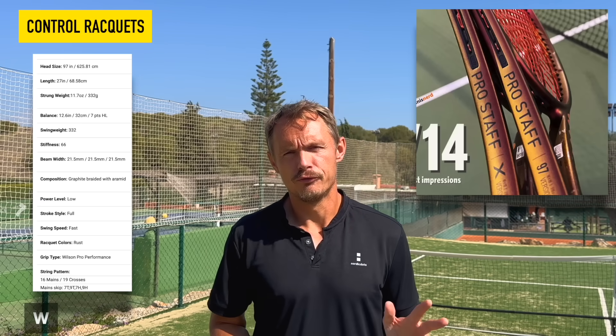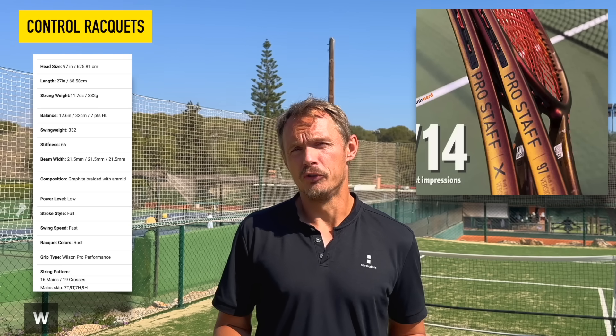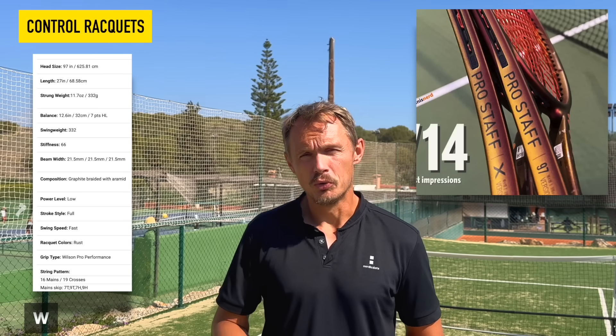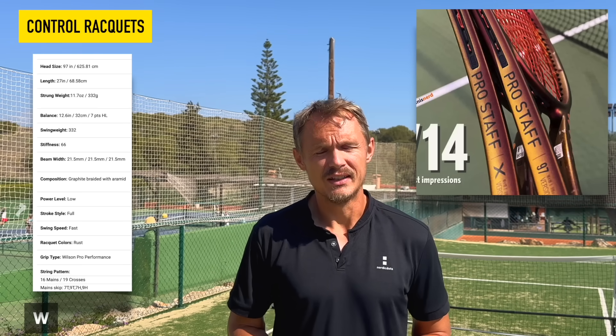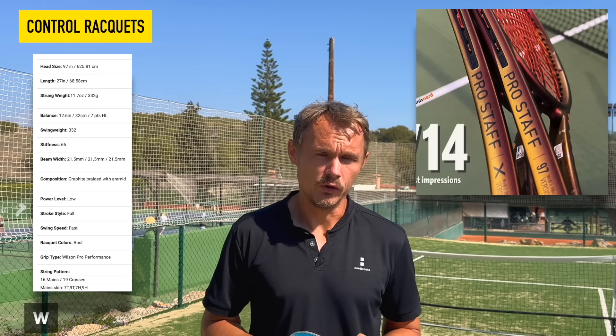From Wilson on the control side, the Pro Staff 97 version 14 — that was a nice update. It's very nice on the one-hander and an obvious choice for Roger fans. You don't need to go up to the RF97; the 350 gram Pro Staff 97 is still a relatively heavy racket these days and performs really well on the one-hander.